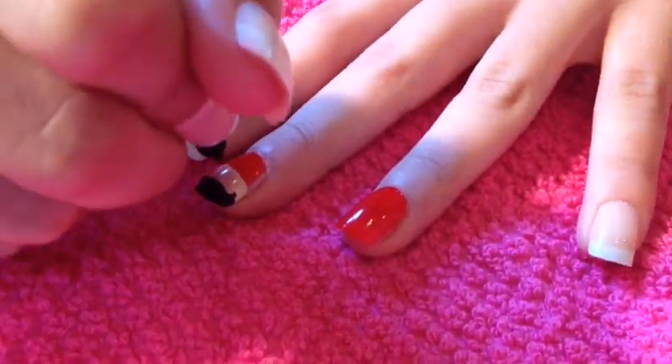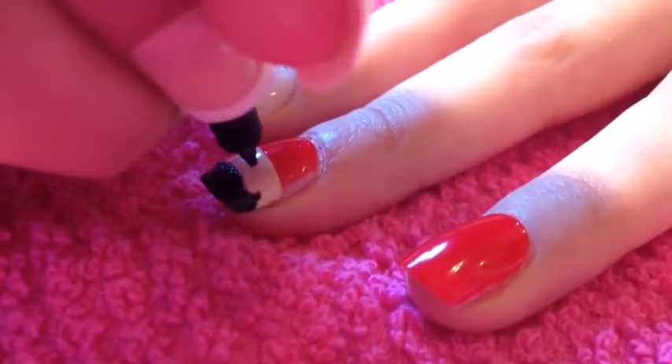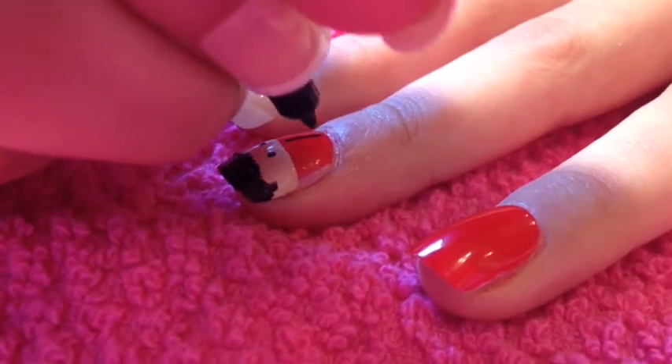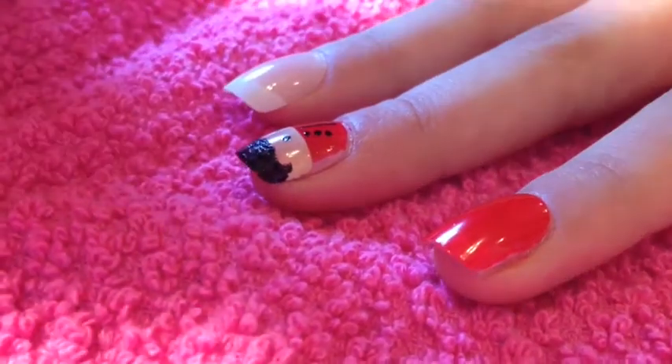After finishing the black hat, add two dots for the eyes on the tan. Then do three dots and a line down the little middle of the red section to make the jacket. And then you're done with that.